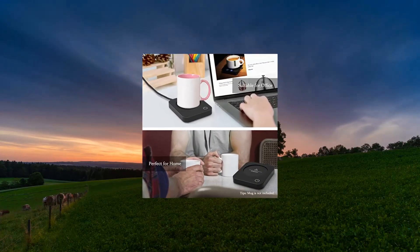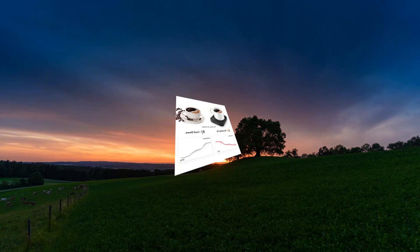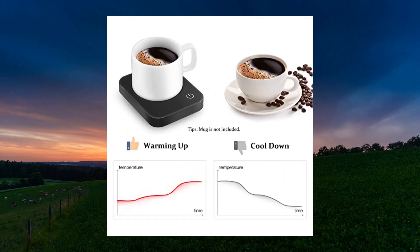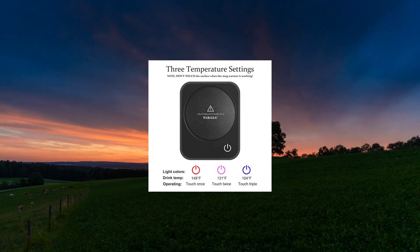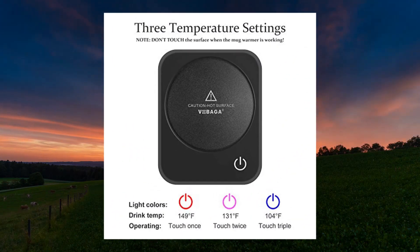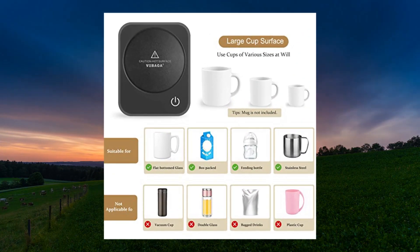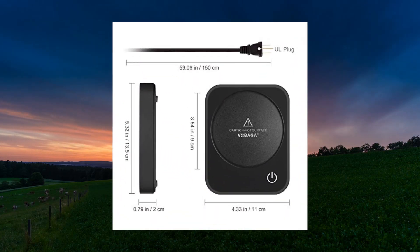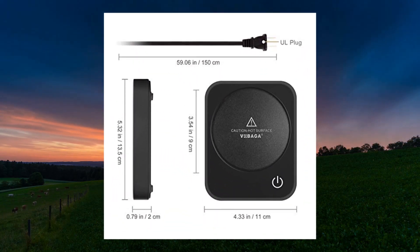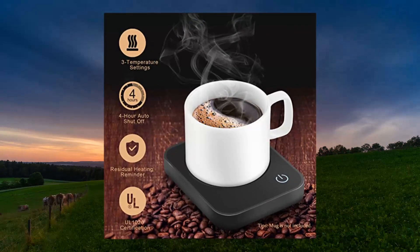Vobaga Coffee Mug Warmer, electric coffee warmer for desk with auto shut-off and adjustable 3-temperature settings. Vobaga Coffee Warmer will keep your coffee at a perfect drinking temperature. You can control the temperature by tapping the button, keeping your coffee or milk at 104°F, 131°F, or 140°F — changing temperature is just a tap of your finger.